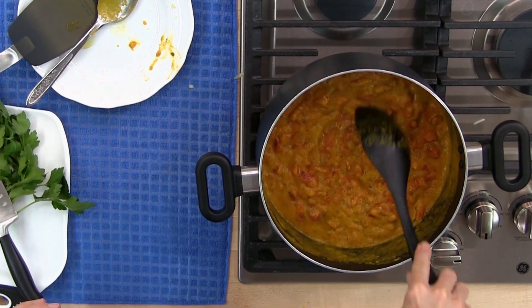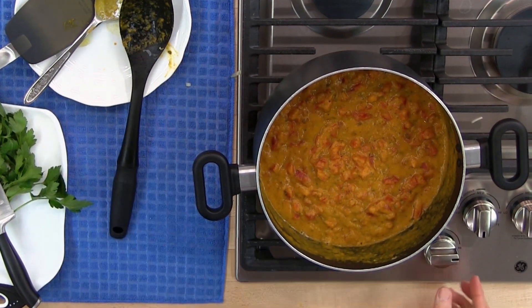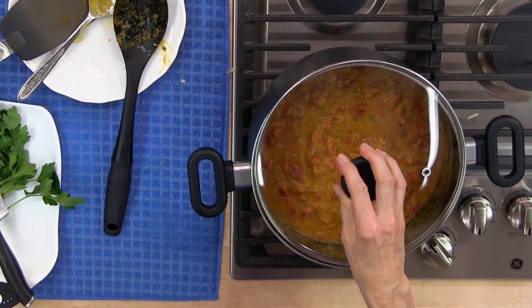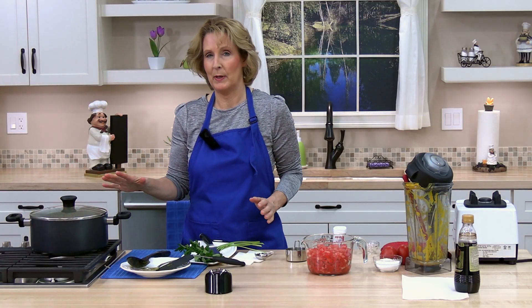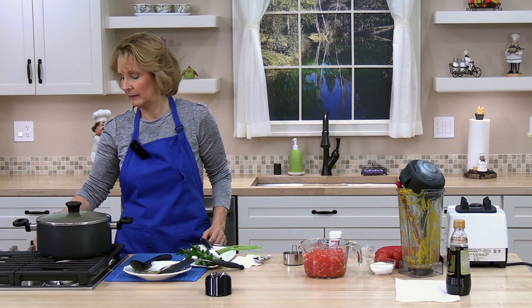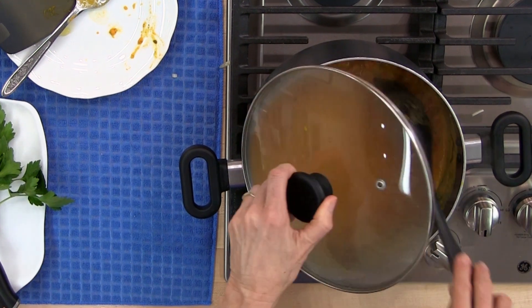The mixture has come to a boil. Go ahead and reduce the heat to a simmer and cover the pan. We're going to simmer the soup for about 15 minutes, making sure to stir it occasionally.